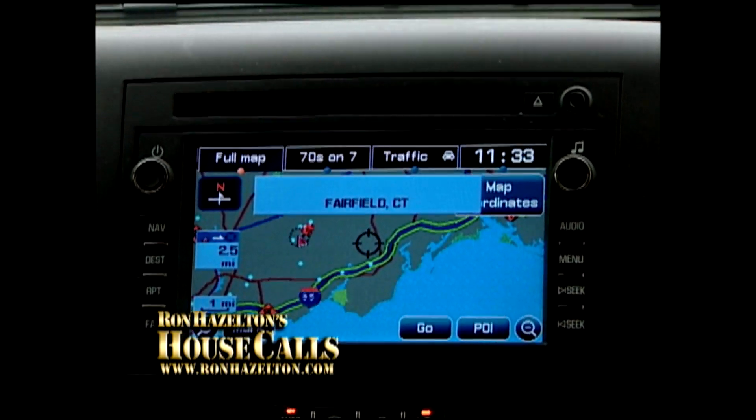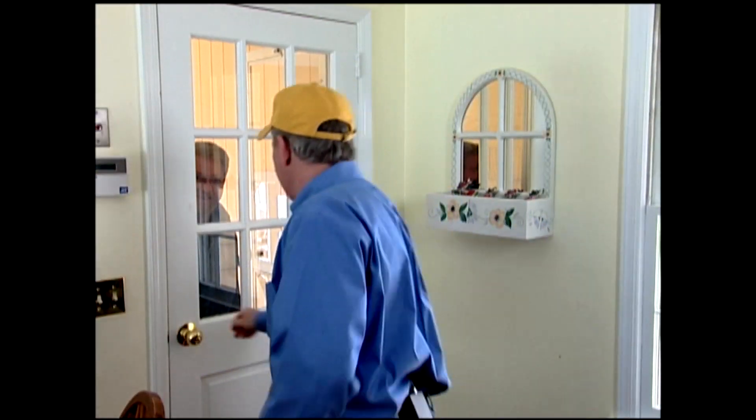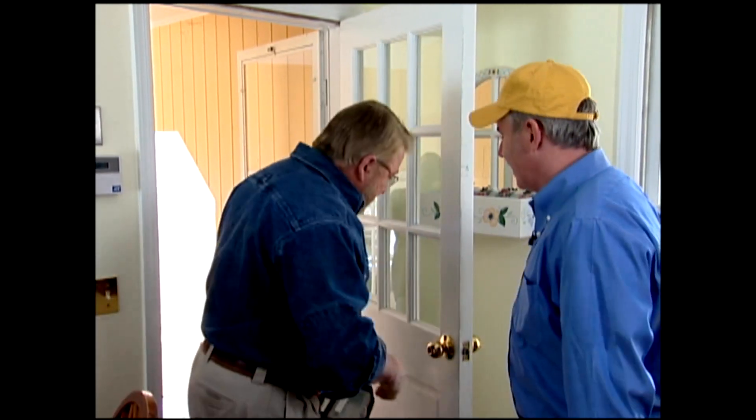This is going to be a short crosstown trip. I'm going to be visiting a friend of mine right here in Fairfield, Connecticut — Peter Featherston. Hey Peter. Hey Ron. How you doing? Very good. So you want some help with the faucet? I sure do. Well, you lend me a hand with the windows, it's your turn. Let's go.